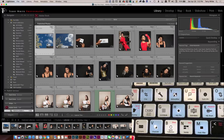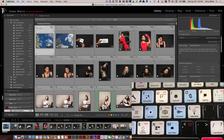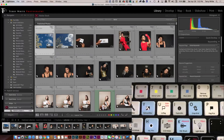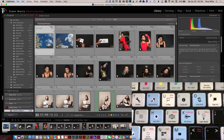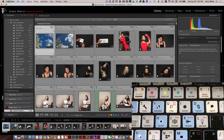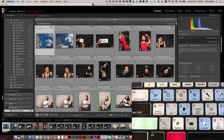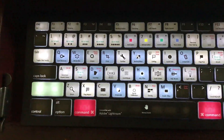A lot of these shortcuts you'll know by heart, but there will absolutely be some you've either forgotten or never knew. For example, I always use the letter R for the crop tool, but I often forget that there's a crop grid you can access with the letter O. So a lot of these are great for people new to Lightroom or even those who've been using it for years. Having this keyboard in place will definitely be a big boon to my workflow.